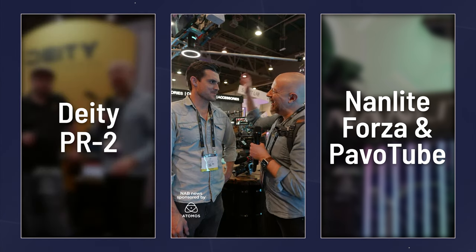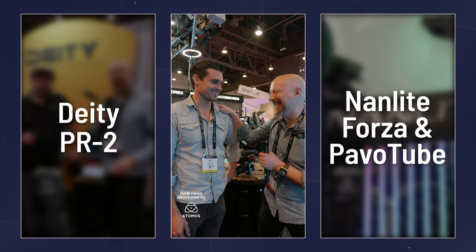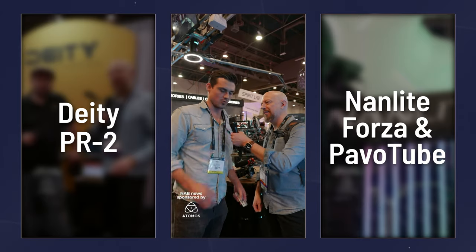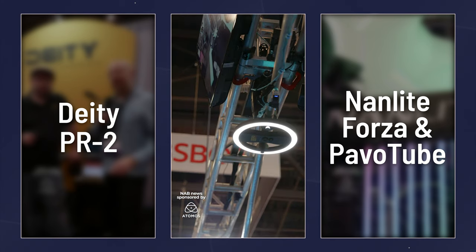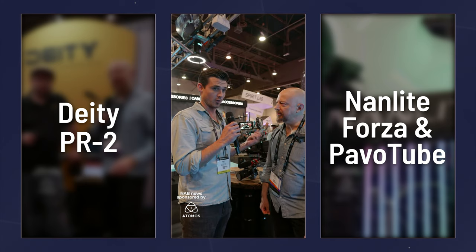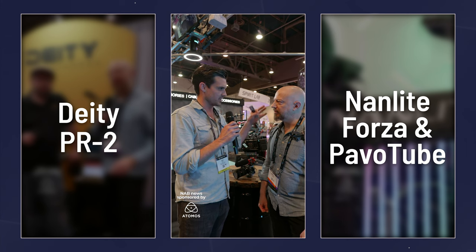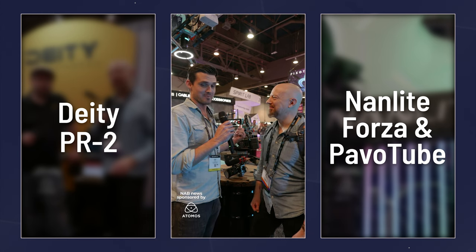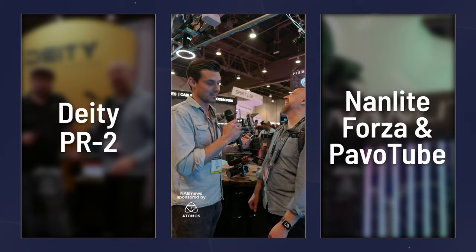I'm at NAB with Josh at the Condor Blue booth. He's showing off a new rig. The Orbit's latest addition is the new Cinema Arm attachment. When they did the Kickstarter for Orbit, the regular arms could hold about 10 pounds of camera weight fully extended — but the motor itself is way overbuilt. It can actually hold a person's body weight. Don't try this at home.